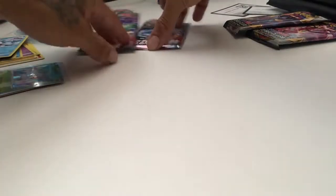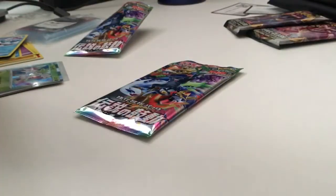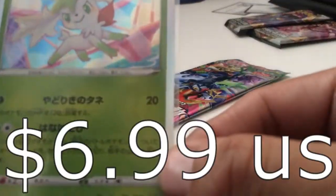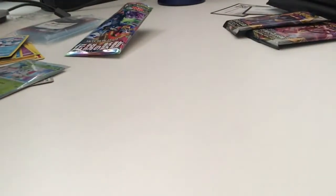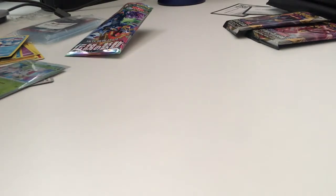Alright, the last pack guys — hopefully we get something good. We haven't gotten anything amazing; I mean, Copperajah VMAX I guess, and the holo Shaymin too. I'll put the prices on this video. Bear with me while I try to open this very hard to open pack. Please hit like and subscribe because this channel is going to do a lot of Pokemon card openings. I'm going to do a lot of giveaways hopefully soon and more videos once I get down the editing part.